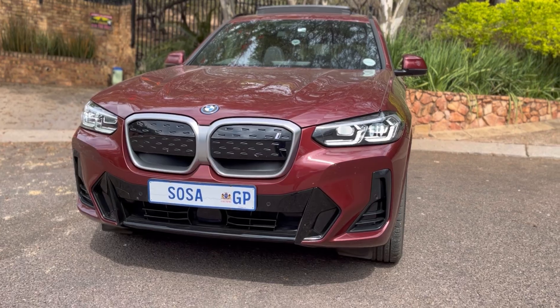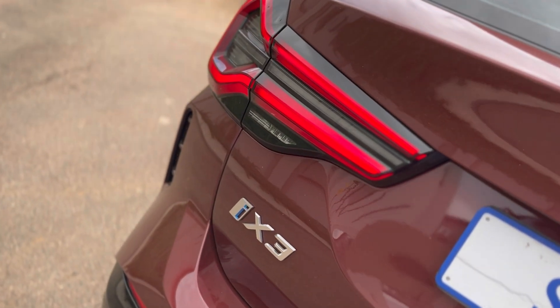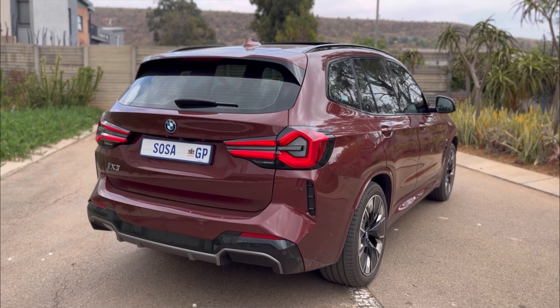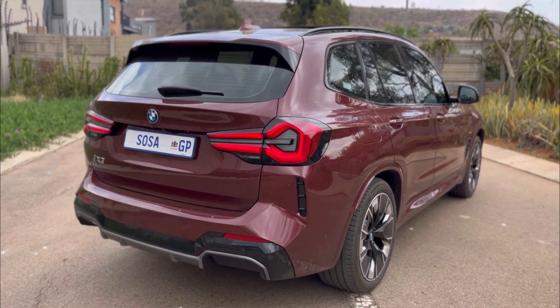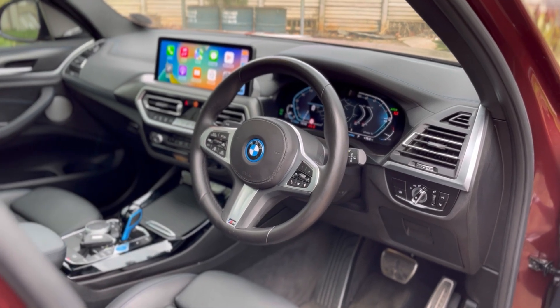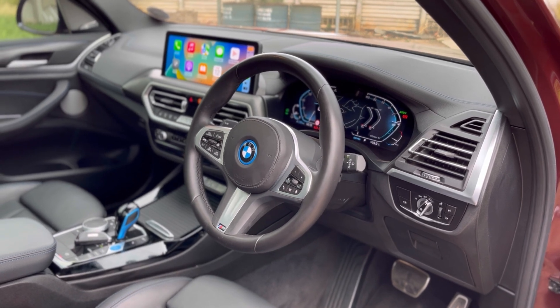I am in the BMW iX3. It is an X3, just an electric version of the X3 for those who are wondering. I'm going to tell you the single things you need to know about this vehicle — from the exterior look of the car, the bits of changes they've done, the interior feel, and most importantly the drive of the electric car. But for now, let's get into the review.